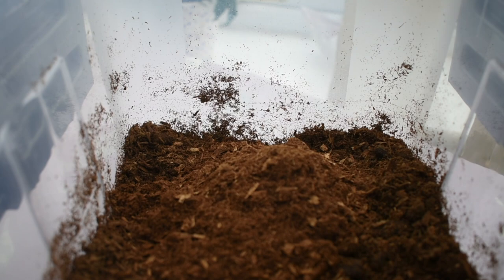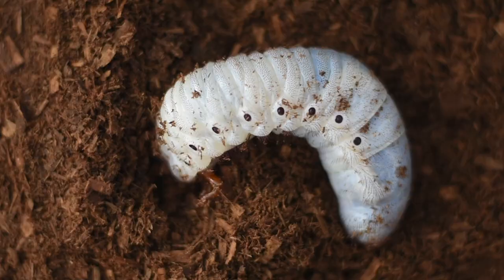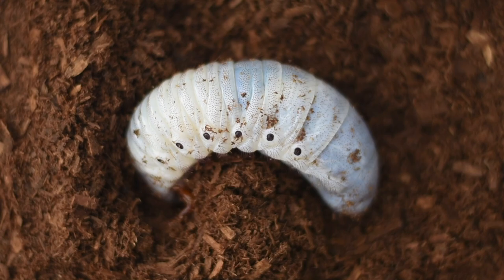Fill up your container with at least 15 centimetres or six inches of substrate — this is enough for your larvae to burrow in. Then compact the soil down; the larvae will then decompact the soil again when digging and burrowing in it. You should keep your container at room temperature at around 25 degrees, however flower beetles often like it a few degrees warmer.